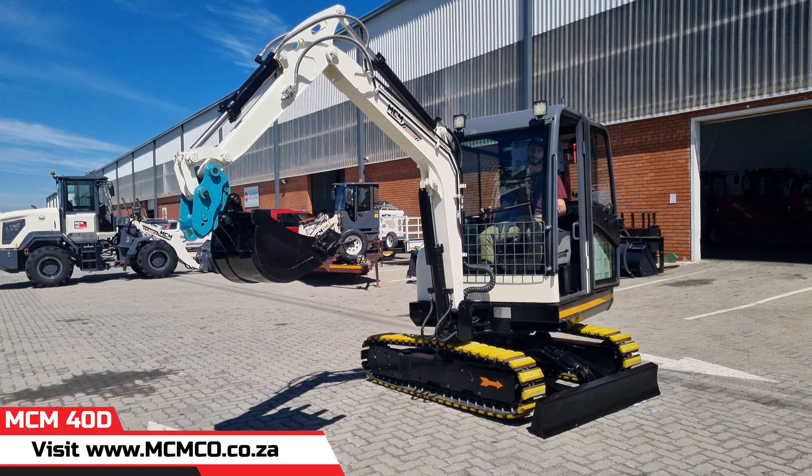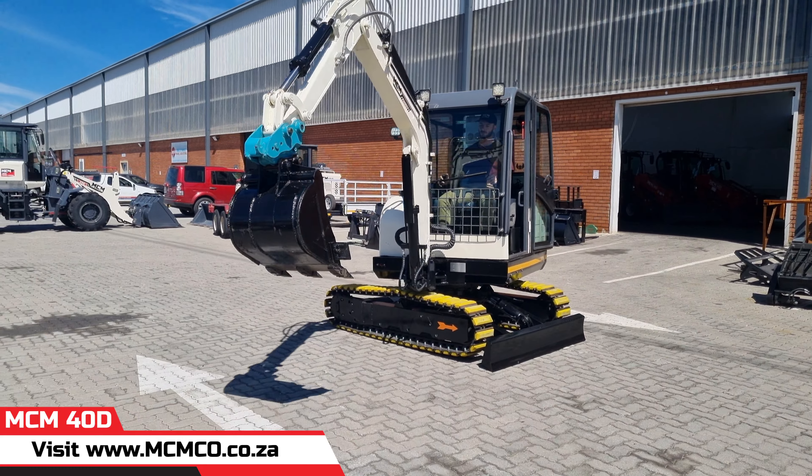MCM has a wide range of excavator models available, from 1-ton mini models all the way up to 8 tons.